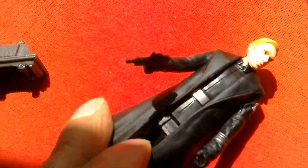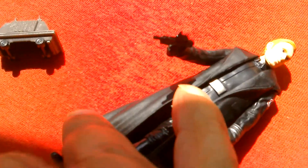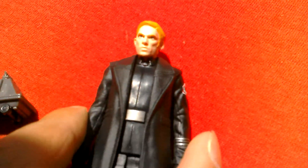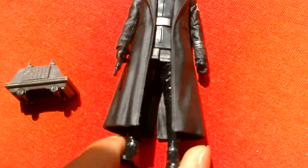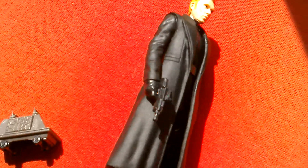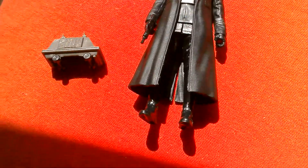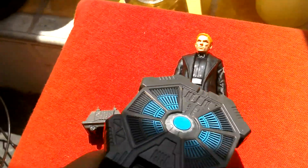Nice looking figure really. Nice figure for display. Quite a good looking figure. I've got a Force Link so you can hear what it can say.